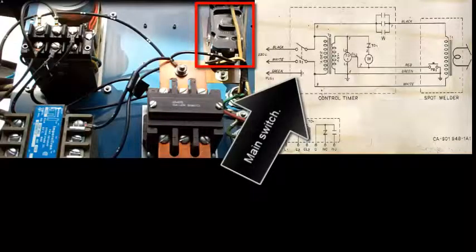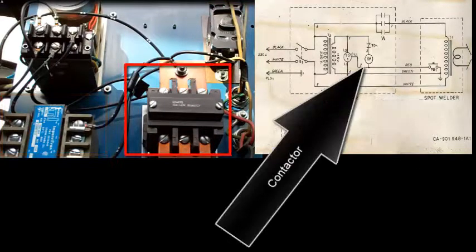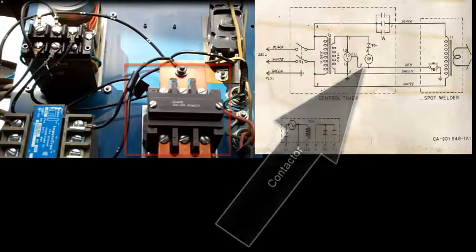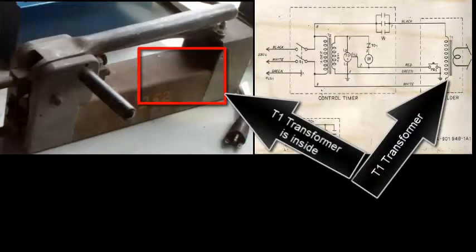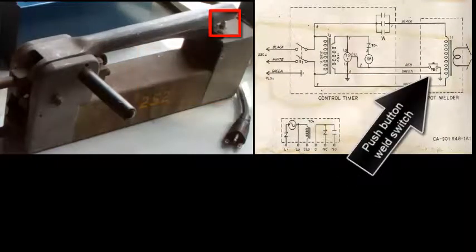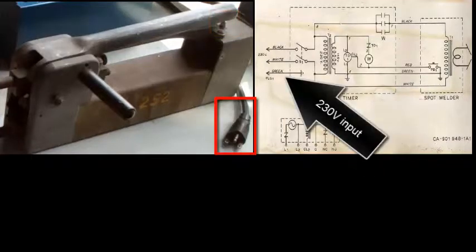That's the main switch. The 230-215 volt T2 transformer, contactor. The timer that de-energizes the contactor coil. The T1 transformer is inside. Push-button weld switch at the end of the handle. 230 volt input.